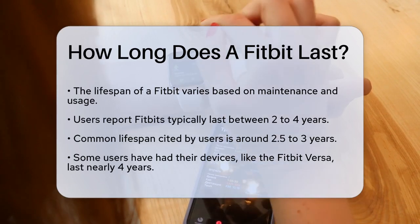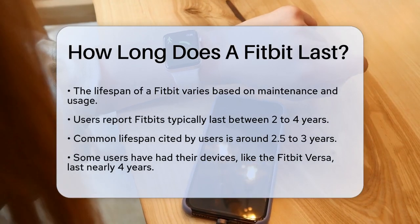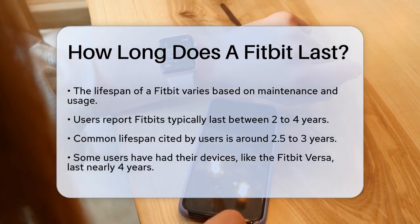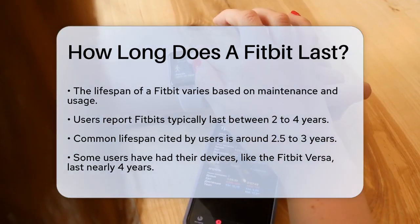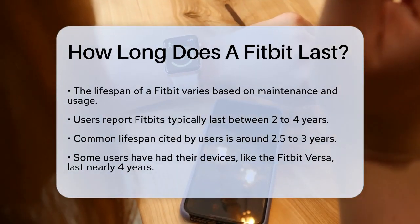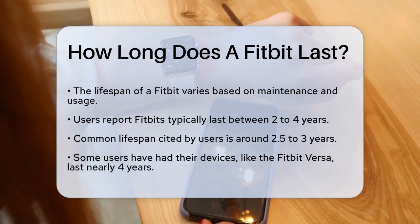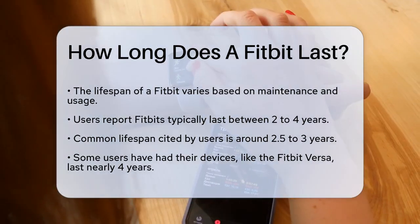It's important to note that the lifespan of a Fitbit can vary depending on several factors, including how well you maintain it and how you use it. According to users on the Fitbit community, some Fitbits can last anywhere from 2 to 4 years. One user mentioned that their Fitbits usually last around 2.5 to 3 years, which is a common range for many users.